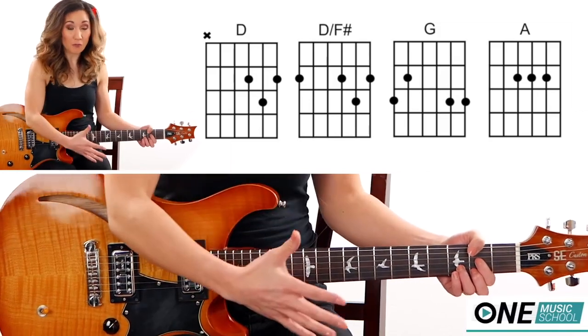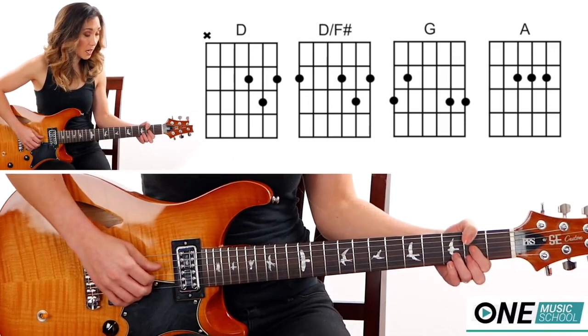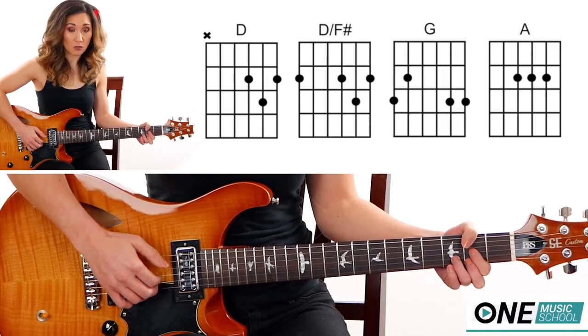Now for the fingerpicking part — it revolves around the chords. First we have a D chord, and I'm going to use fingers 1, 2, and 3 on my right hand. I'm going to pluck the E, B, and the G string.